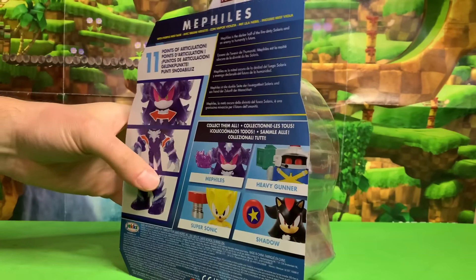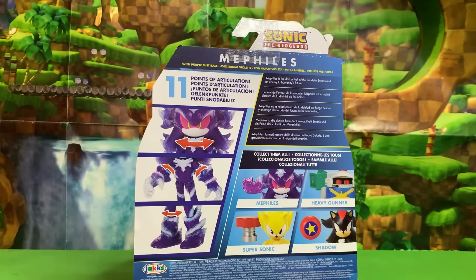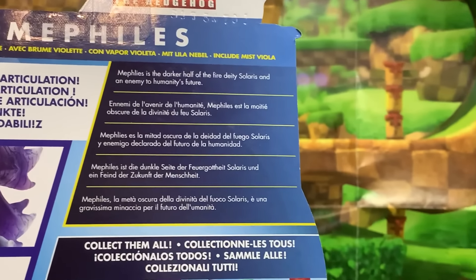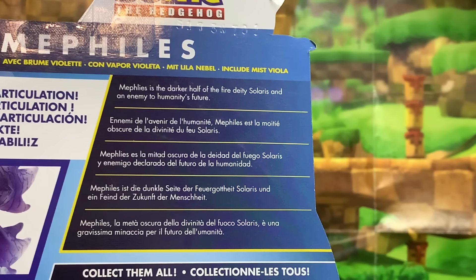He's had a plushie from GE and I think that's about it as far as merchandise. 11 points of articulation. Let's take a look at his character description. Mephilus is the darker half of the fire deity Solaris and an enemy to humanity's future.